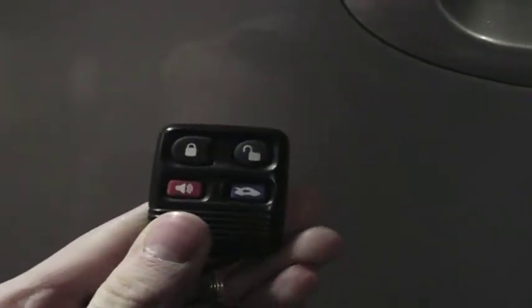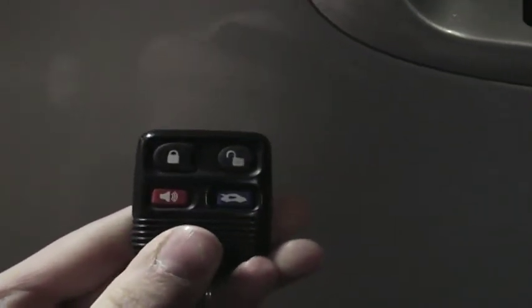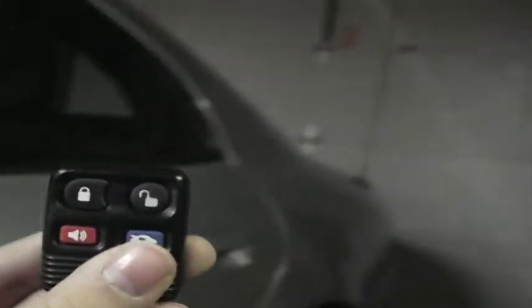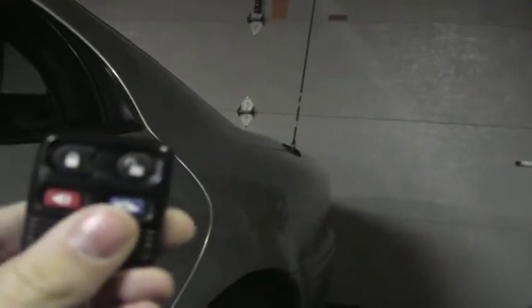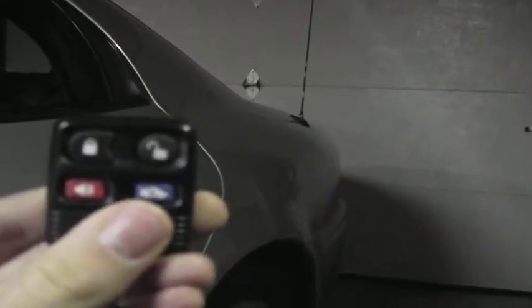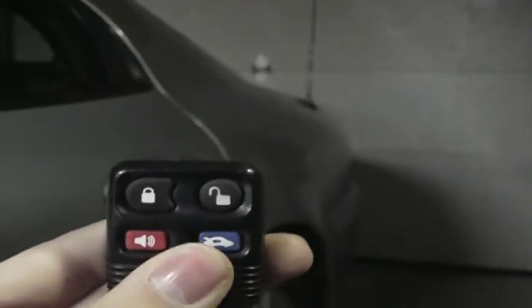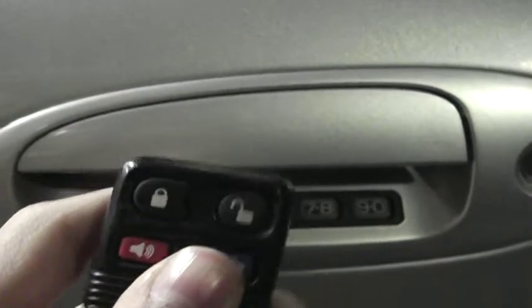The panic button — I'm not going to demonstrate because it is very loud — but basically the horn beeps like not a chirp, it's a full-on horn beep repeatedly until you stop it. The trunk release is also self-explanatory: if I push it, the trunk would open. It doesn't just unlock it, it actually fully opens, but for the sake of this video I'm not going to do that.